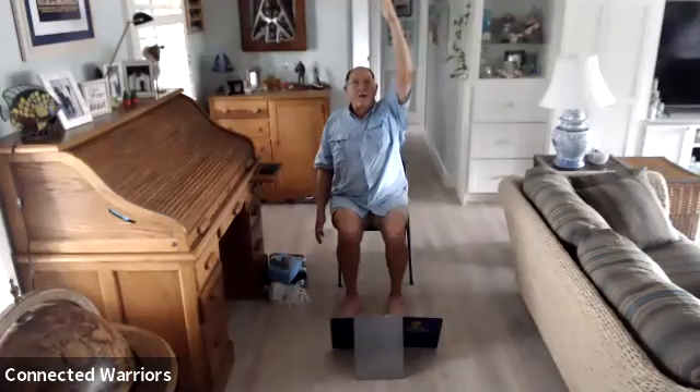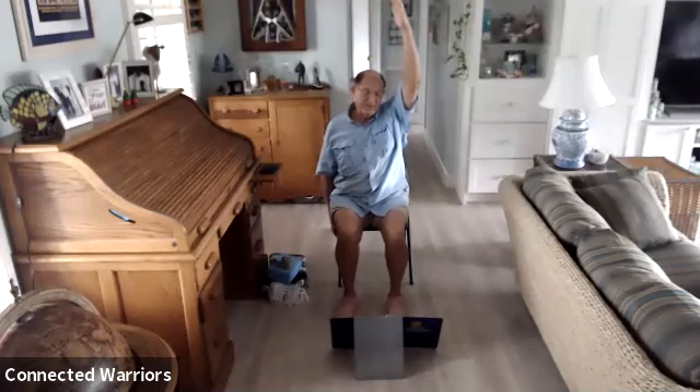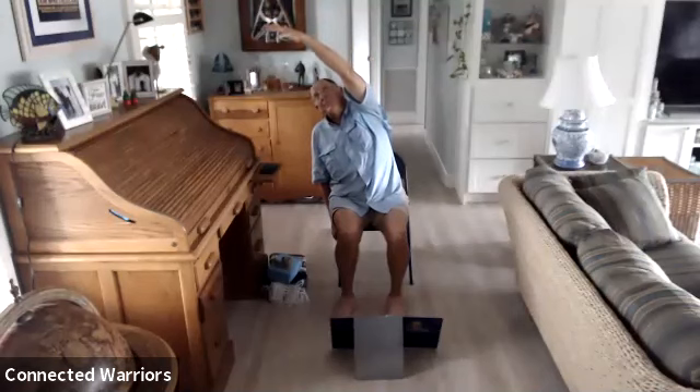Lower the right hand alongside the right side of the chair — you can ground or anchor it to that chair leg. Press into that left sit bone, extend the left arm up, reaching to get a stretch down that left side. Then lean to the right and breathe. Look up at your hand if you can — that gives a little stretch in your neck.